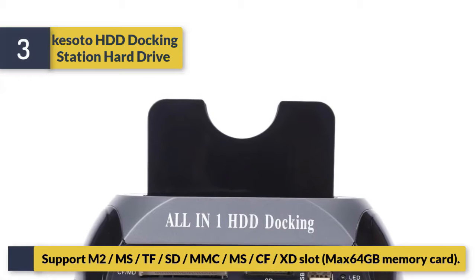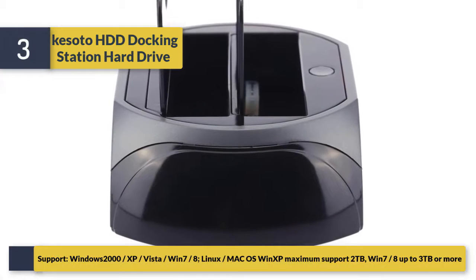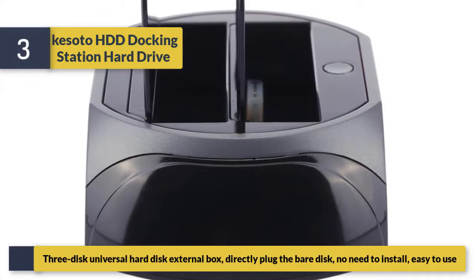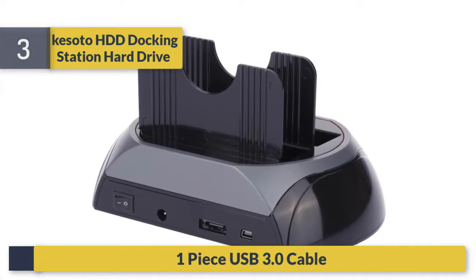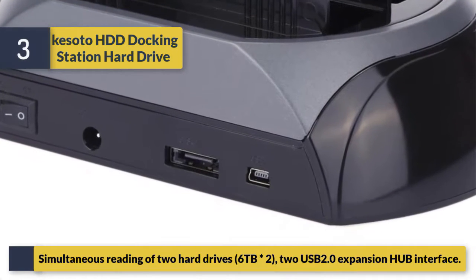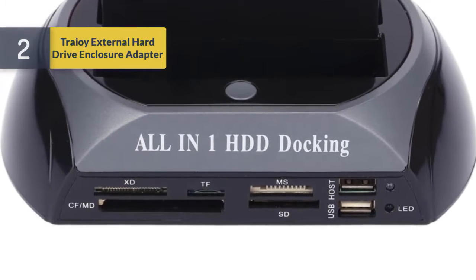Number 3: Kiss Auto HDD Docking Station. Supports SD, MMC, FSD, FXD card slots, max 64 GB memory card. Supports Windows 2000, XP, Vista, Win 7, 8, Linux, Mac OS. Maximum support 2 TB; Win 7/8 supports up to 3 TB or more. 3-disk universal hard disk external box — directly plug in the bare disk, no need to install, easy to use. Includes one USB 3.0 cable. Simultaneous reading of two hard drives, up to 6 TB each. USB 2.0 expansion hub interface.